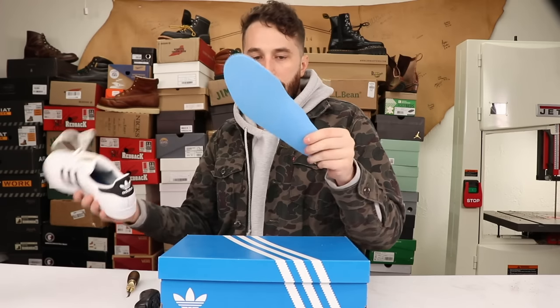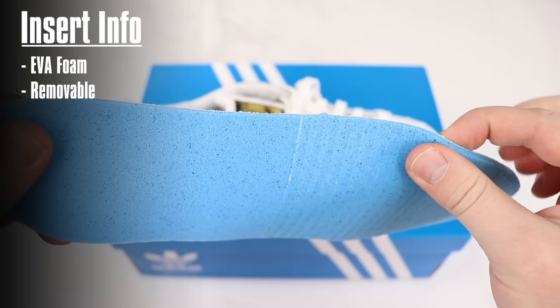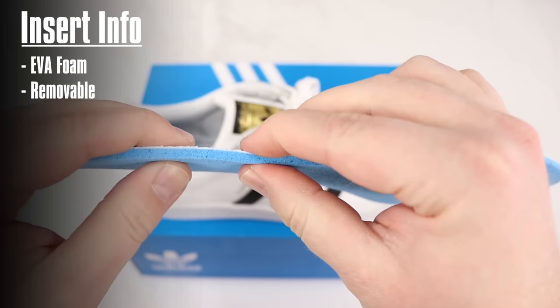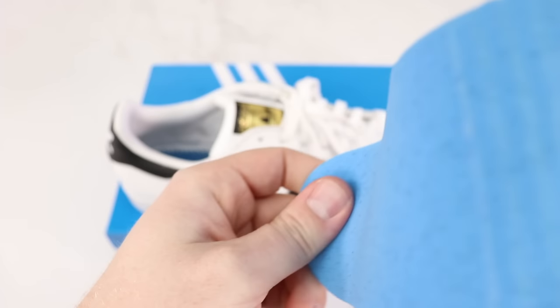And then to the insert. It's just a cheap EVA foam insert — nothing special. It's removable to some degree, and that's always a bonus for people who have custom orthotics or just want a little bit more squish underneath their foot.